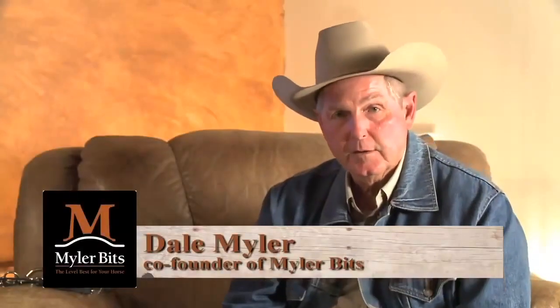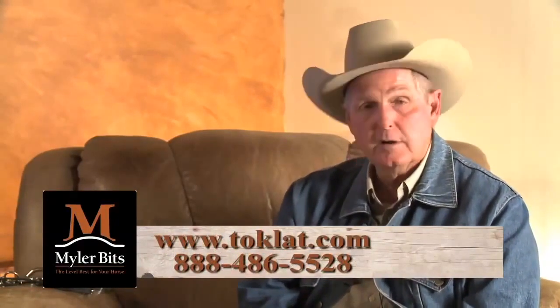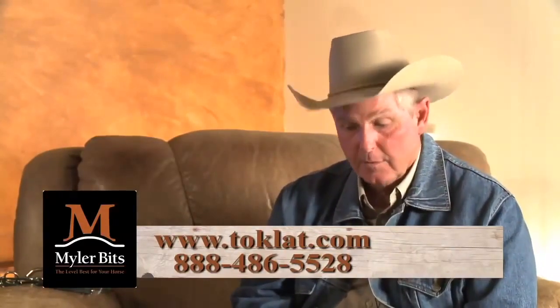Hello, this is Dale Myler with Myler Bits. This is our last segment on bits and bitting. We want to talk about our theory of bitting horses and why our theory centers on tongue pressure — the horse evades tongue pressure more than bar pressure. When we talk about levels of bits, we're primarily talking about tongue pressure: a level one bit will have more tongue pressure than a level two, and a level two more than most level three bits. The average human produces between one and a half and two liters of saliva a day. An average 1,000-pound horse produces approximately 38 liters or 10 gallons of saliva a day, which weighs approximately 85 pounds — most produced while eating or being worked.